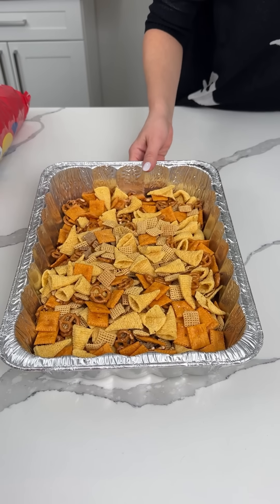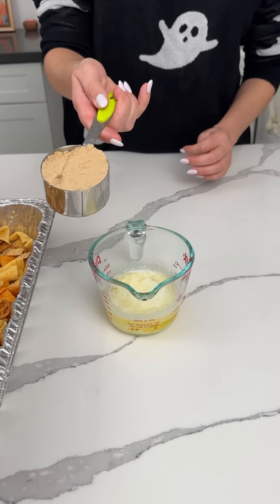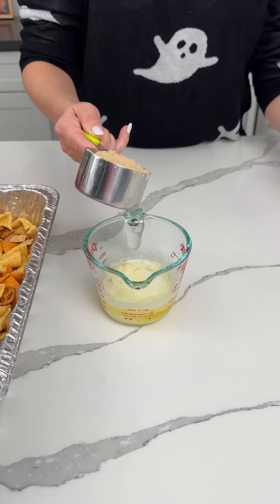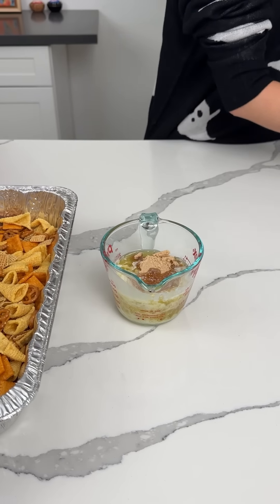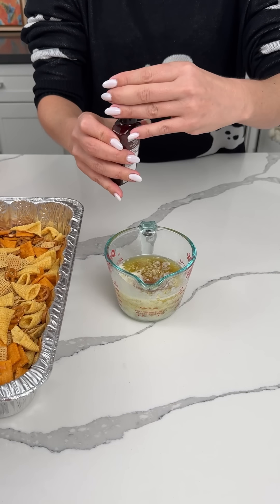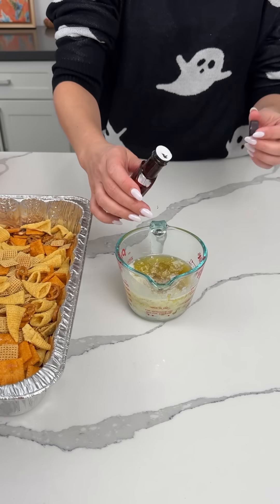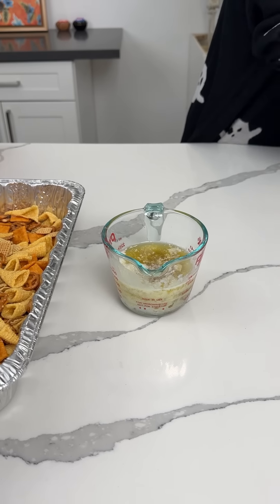Now we have to do the topping. I have one stick of melted butter. Remember, this is a fall version. We have a half cup of brown sugar — it's going to look like a sandcastle, I love it. And then we're going to add a little bit of vanilla, one to two teaspoons. Do we need more salt? Maybe a little bit more salt.